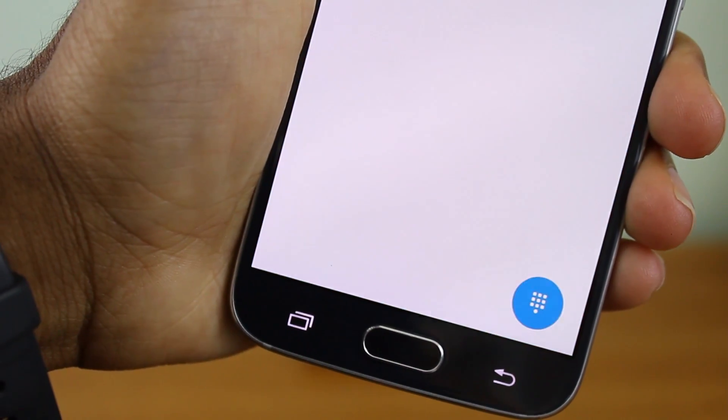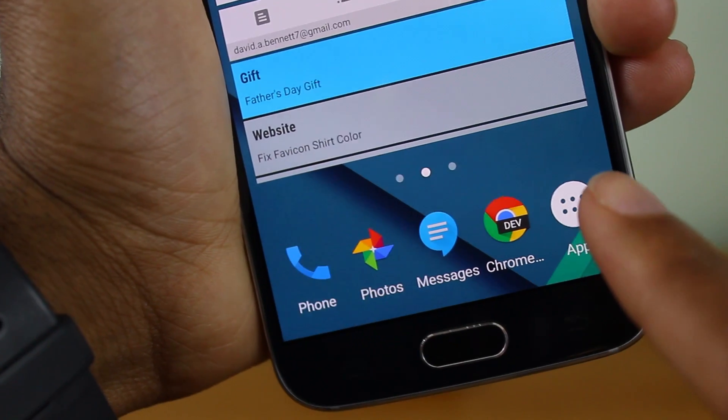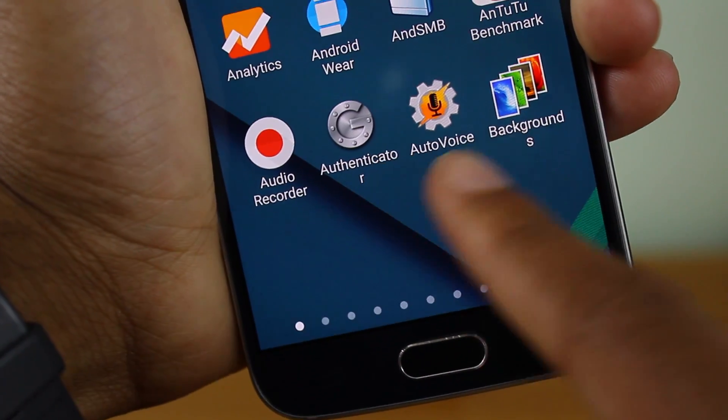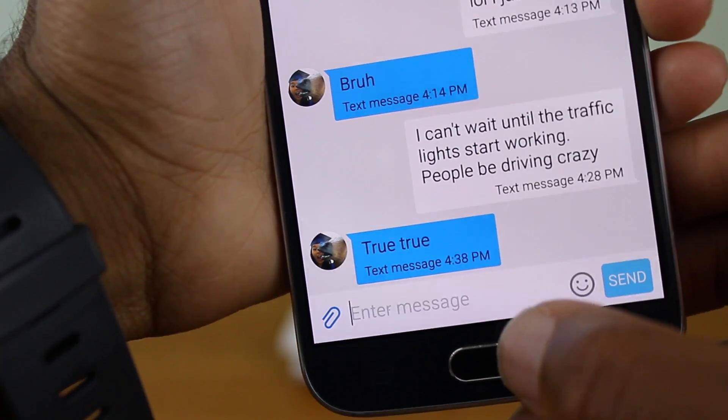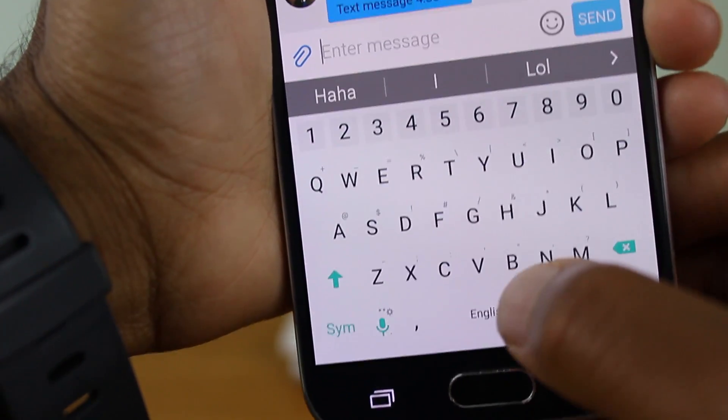The phone app is themed as well as the app drawer, some of the icons are themed, and even the messaging app is themed representing Google Messenger. The keyboard has the Google keyboard feel to it, which is nice.